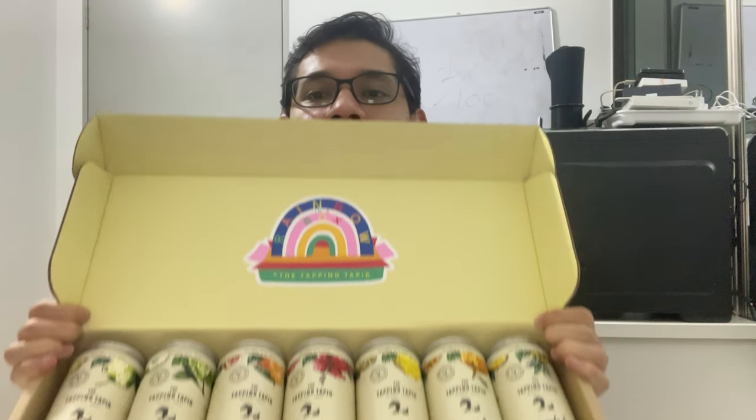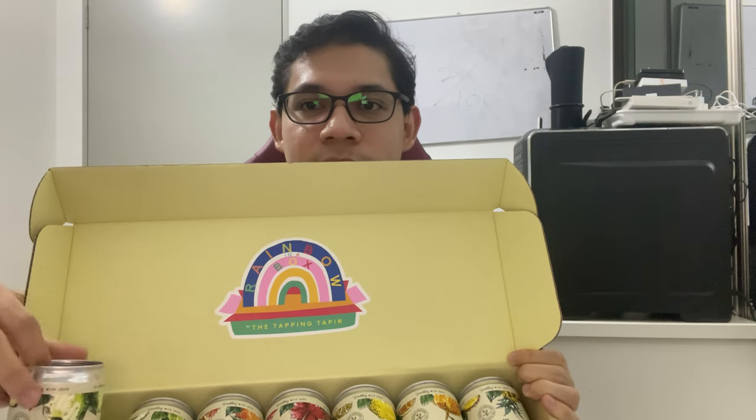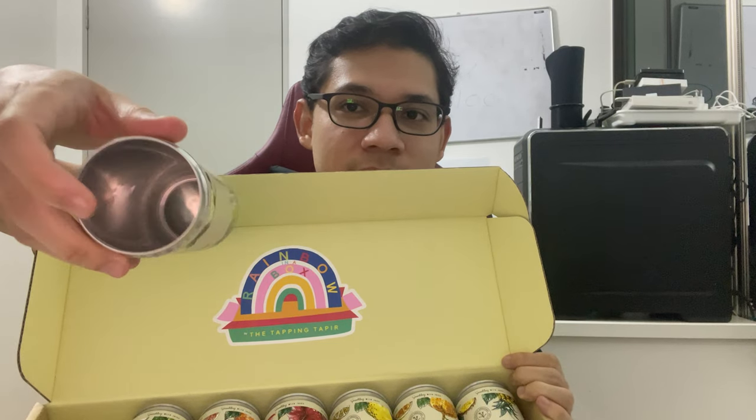Hi guys, welcome to another drink review. Today we're going to continue with the Tapping Tapir. I have reviewed the first one — it's the one from this rainbow box. I've already drunk one from it: the apple and vanilla one has already been drunk, so you can see it's empty. I just cut open the entire thing and kept the can.